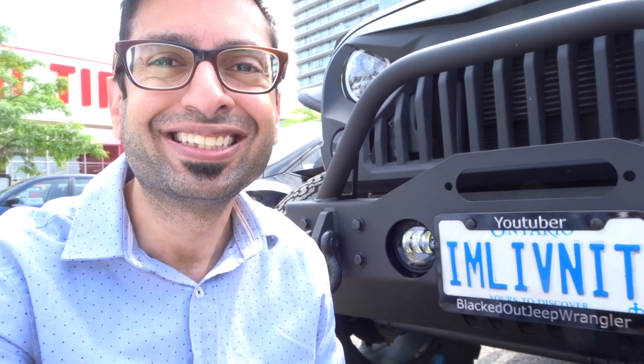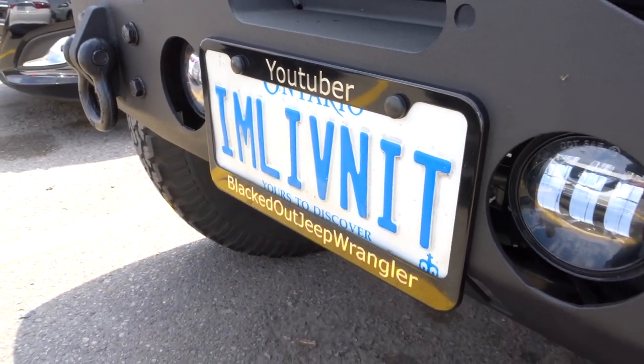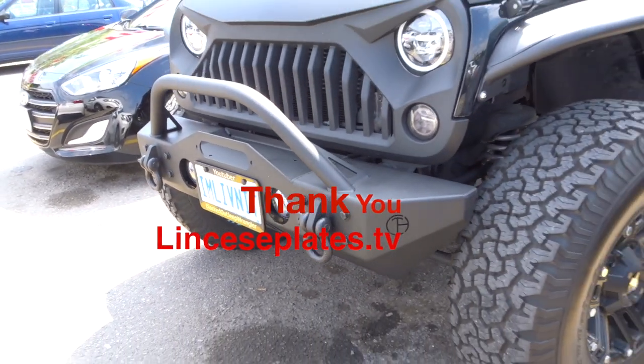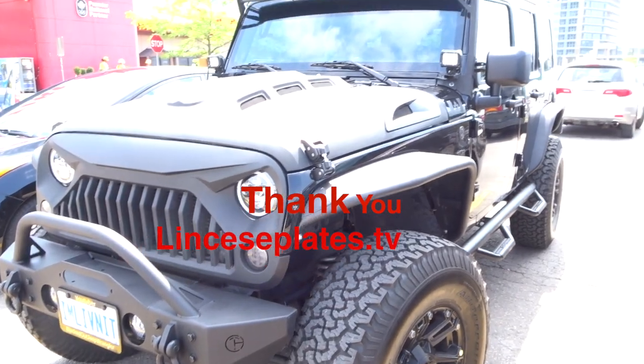I'm super pleased with the way it looks. I'm really happy. I can't wait to show this out on the streets. Stay tuned for other vlogs, and remember please subscribe, hit the like, share, and we'll see you guys soon. Take care. Bye.